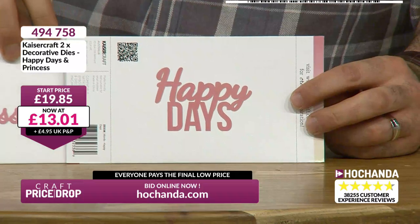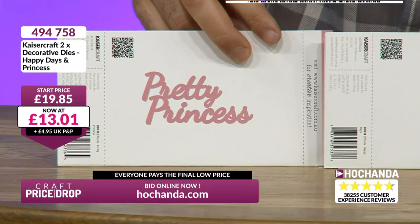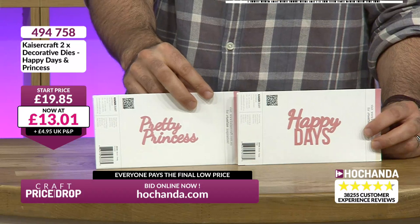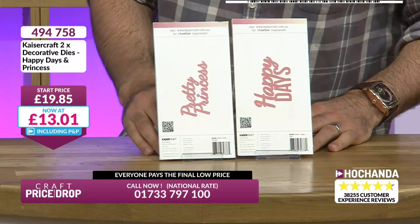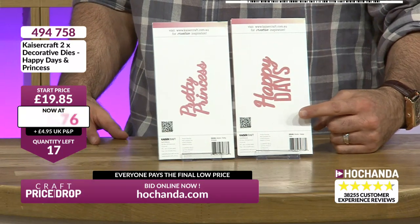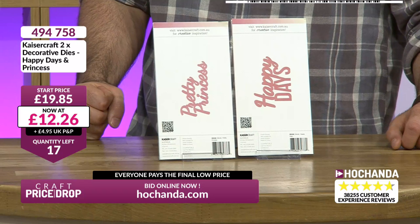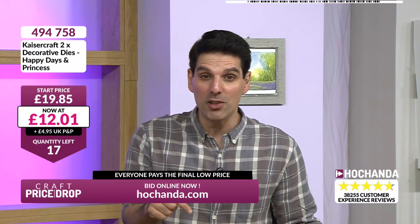You're getting both sentiments, good-sized, brought to you by Kaisercraft. Now if we were doing a Kaisercraft show, you'd be paying £19.85 for both of these. But here at Craft Price Drop we're bringing them to you at the Craft Price Drop price. That's £13.01. If the sentiment speaks to you — 'Happy Days' is a great generic go-to sentiment, very useful for positive affirmation. And I like Pretty Princess. Look at the price: £12.26, down to £12 — that's £6 per die sentiment.